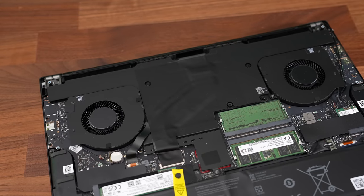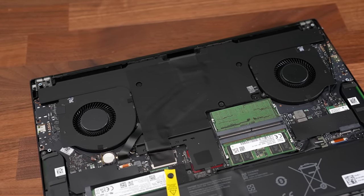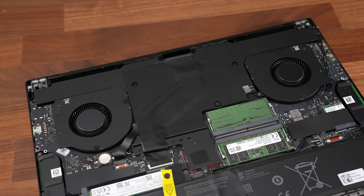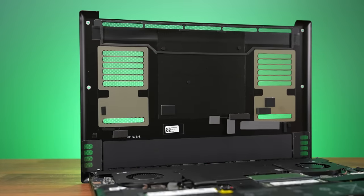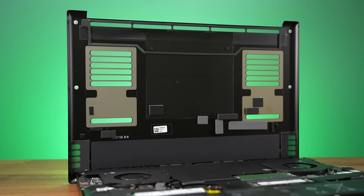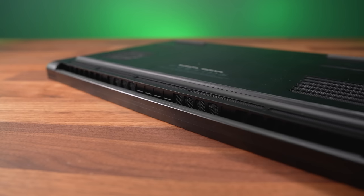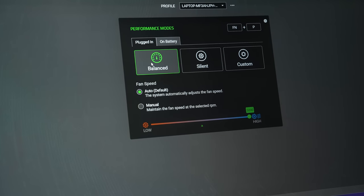Let's check out thermals next. We've got two fans with the CPU and GPU covered by a vapor chamber cooler. Razer are using thermal paste on both the CPU and GPU — no liquid metal here. There are holes in the bottom panel directly above the fans for intake, as well as some lower cutouts, and air only gets exhausted down and out the back.